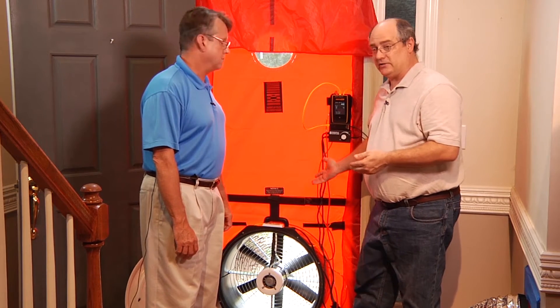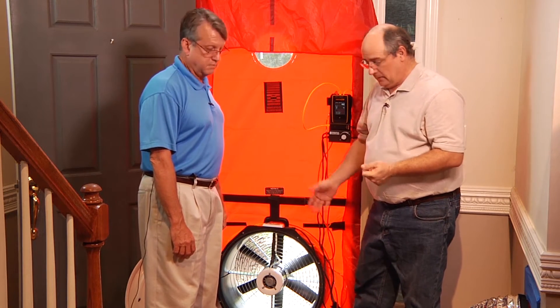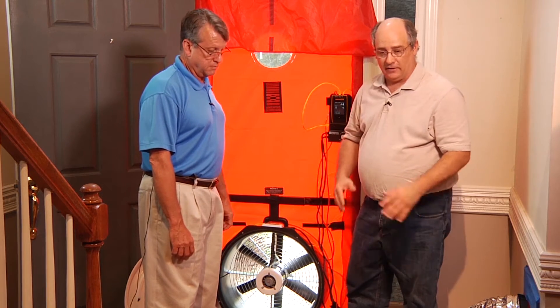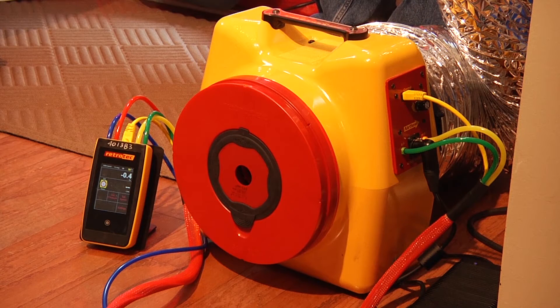Normally we do a depressurization test. We're going to use the smart gauge to control the Minneapolis fan. And whenever you depressurize one fan, you need to depressurize the other. So we're going to adjust the fan to turn it around to make it depressurized. And what's phenomenal is that I can actually go to my computer and I can control both of these gauges, see their exact screens simultaneously and do leakage to outside.